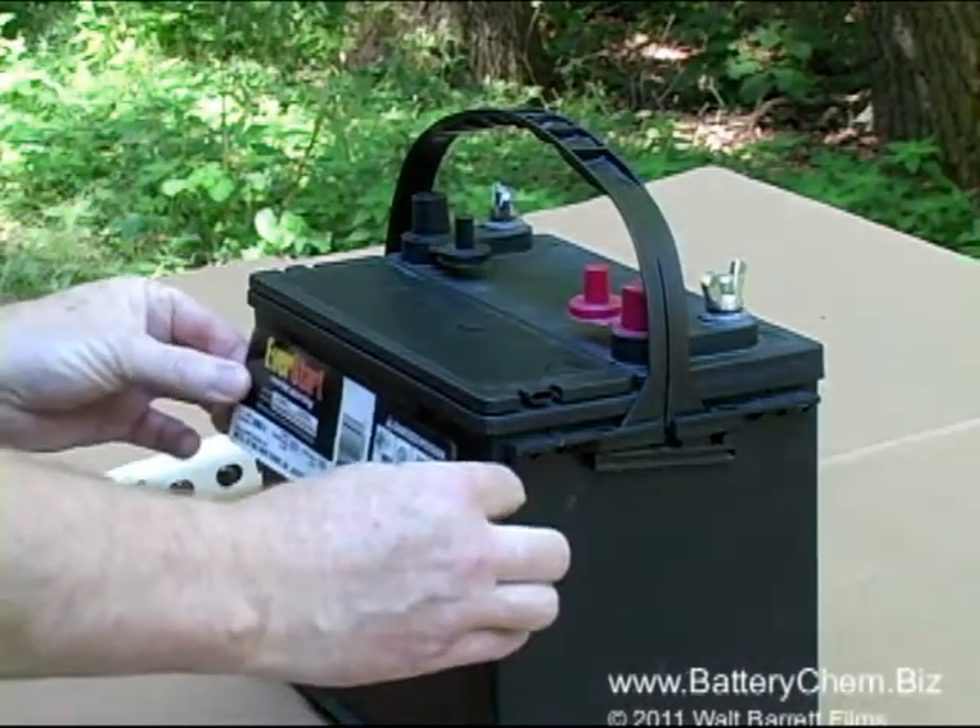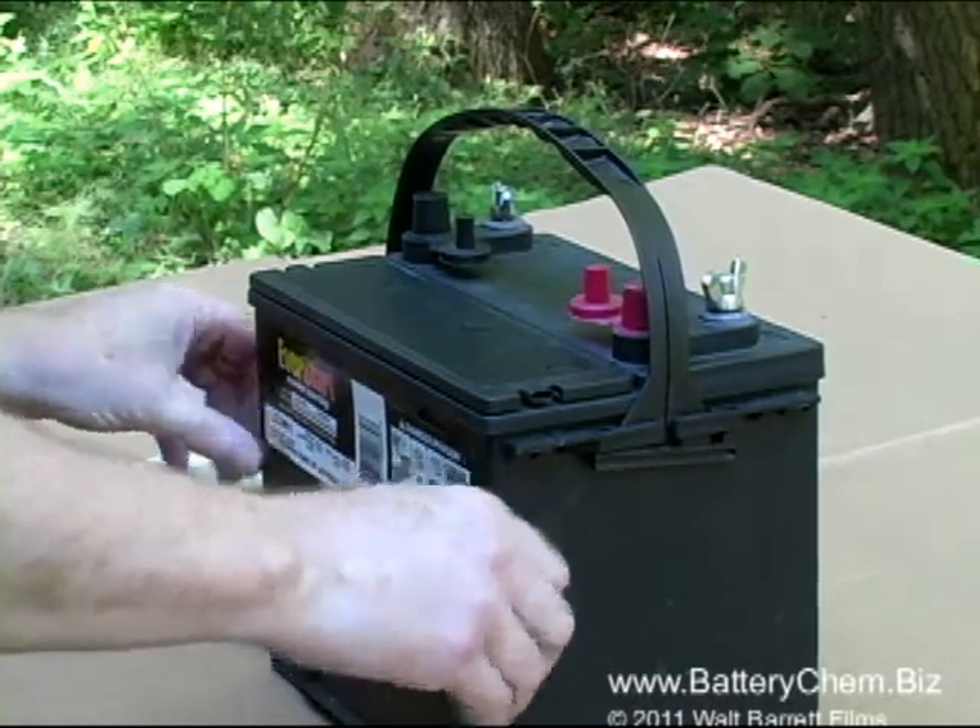Now just stick the decal to the side of the battery. It can remain there always for reference, keeping all the maintenance and reference codes that came with the battery.